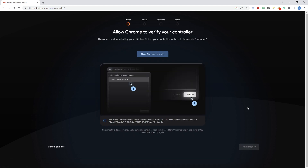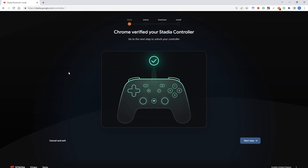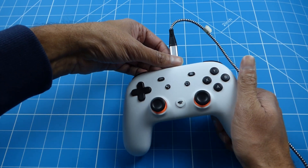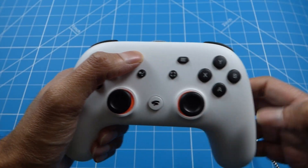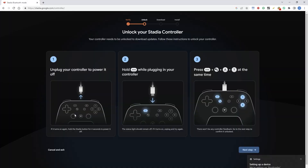It says allow Chrome to verify your controller. The controller is paired. Let's connect it. Now Chrome has verified the controller, go on to the next step. Unplug the controller to power it off — let's do that. Now hold down the three dots, then plug it back in. It says the light should remain off, which it has done.